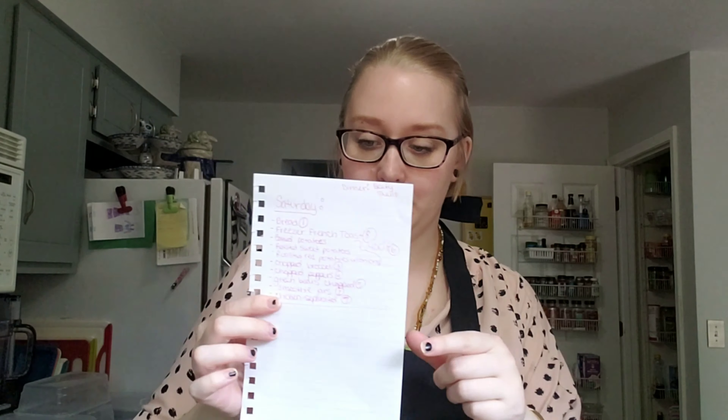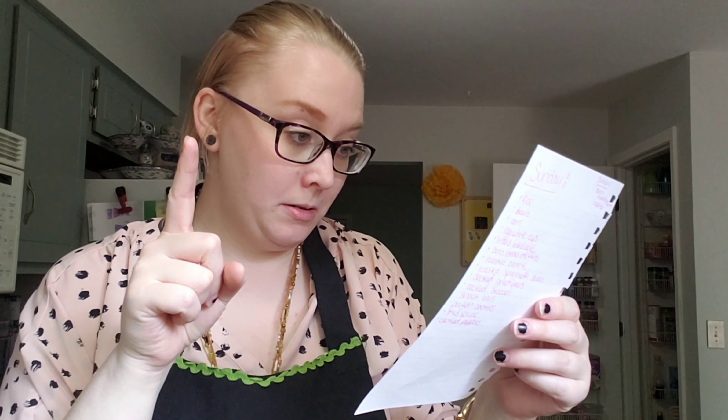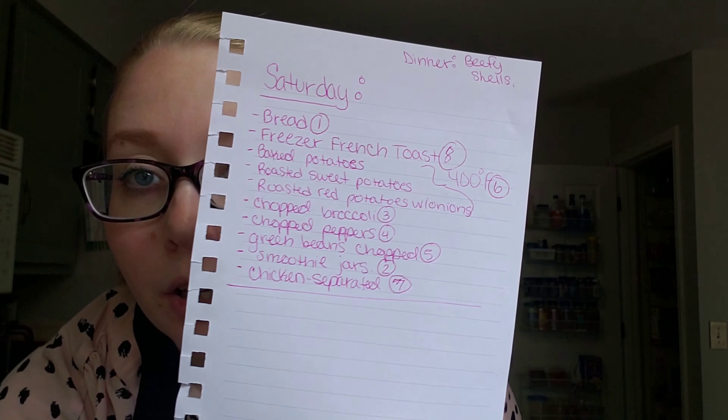I've got my breakdown of Saturday and Sunday stuff. Looking at my list here, we're going to work on making bread today, smoothie jars, chopping broccoli, peppers, and green beans. I'm going to do three different kinds of potatoes in the oven, separate my chicken breasts in food saver bags to get them portioned, and hopefully the bread will be settled in time where I can do freezer French toast. That's my hopes and dreams.